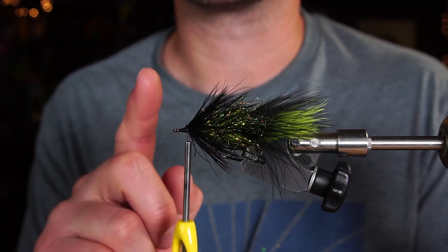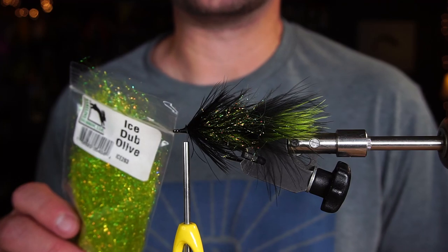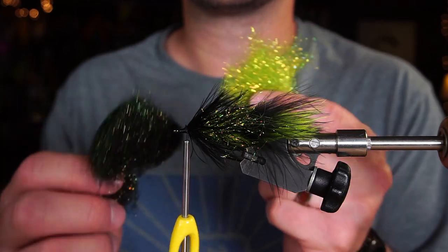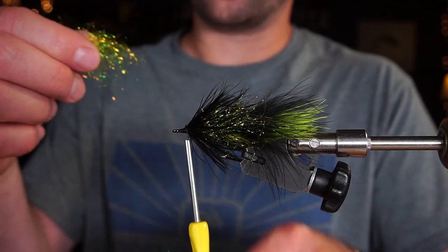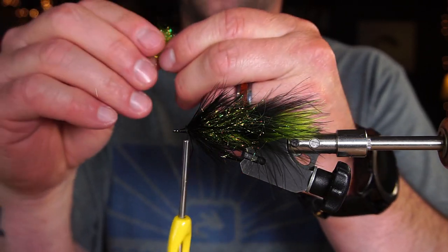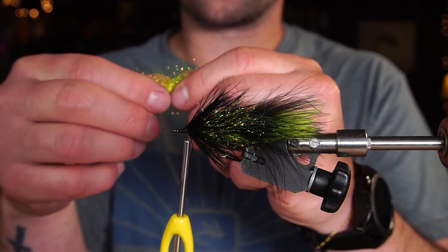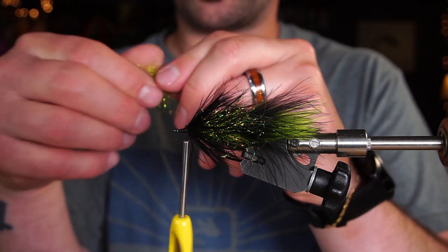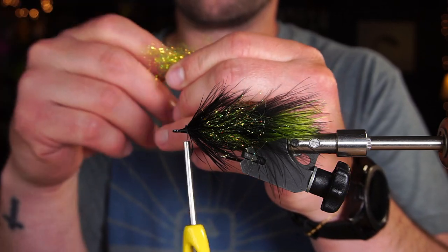We're going to do something with the head here in just a second. I have two colors of ice dub and I'm going to stack a head on this fly — I want the darker color on top, the lighter color on bottom. You kind of treat this stuff like we did the laser dub, so when you pull apart how much you want, you need to pull apart and stack again, pull apart and stack again, because all these fibers are totally different lengths. If we can get them closer to the same length by doing this, then you won't lose as much when you brush it out.